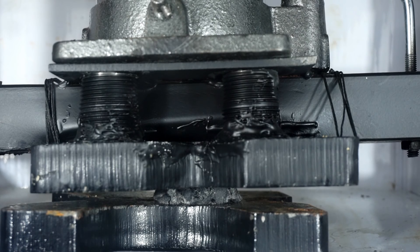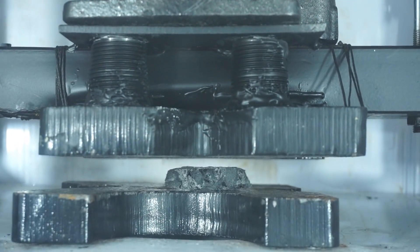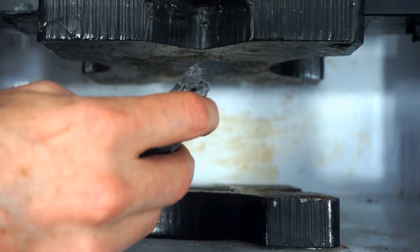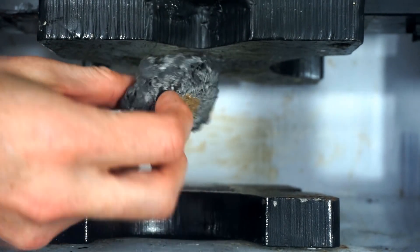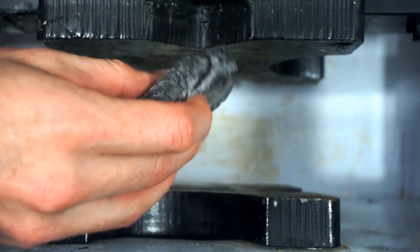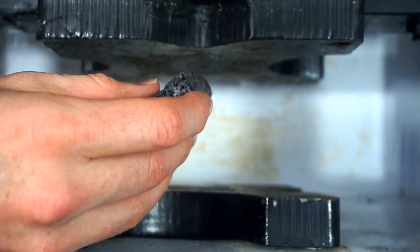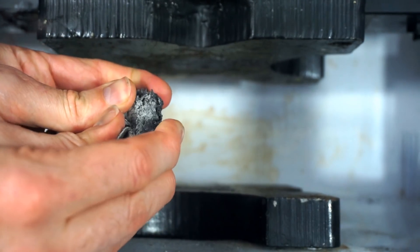That's cool. Based on how solid rock hard it was, I thought it would just crumble and crack apart, but it looks like the Kevlar held it together. Now that is cool. It's really warm, but that held together really well. This is still really hard, but the Kevlar just held it together. Kept it from cracking apart.